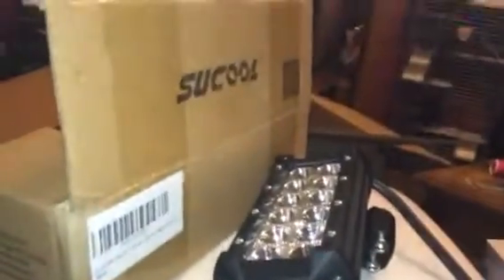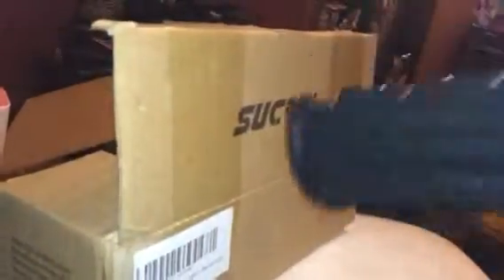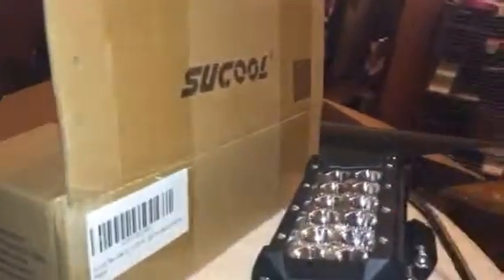Hey everybody, it's Bethany. Today I'm reviewing Supool — a little flood light that you can hook up to your car, truck, SUV, or ATV. You wire it in, but it's super bright.